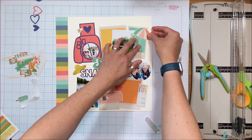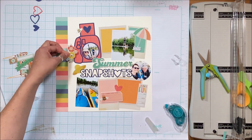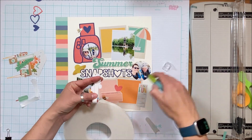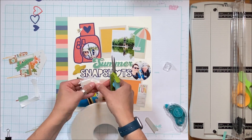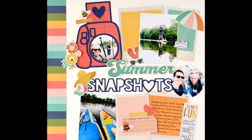Off camera I'll add a few other embellishments — a baseball cap next to the sun hat, flip-flops, and some sunnies above 'Summer' tucked into the edge of the photo. Close-ups to follow — enjoy the close-ups!